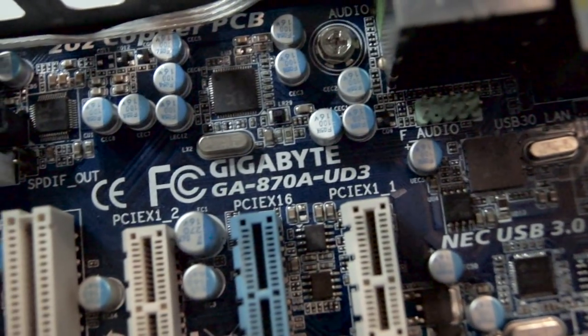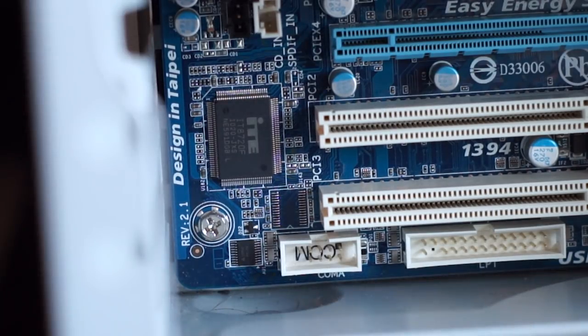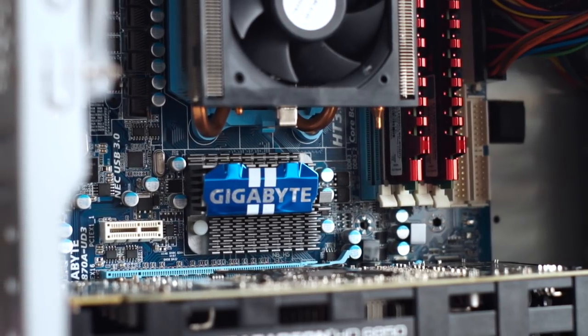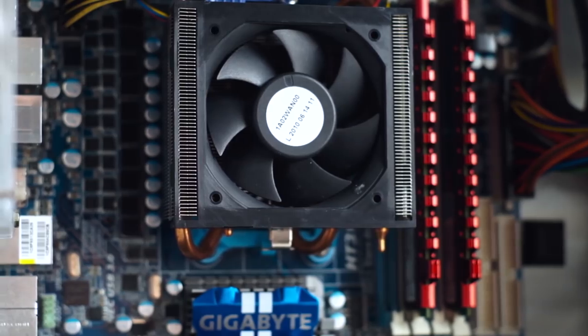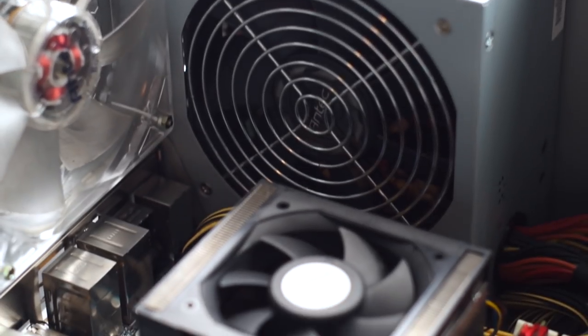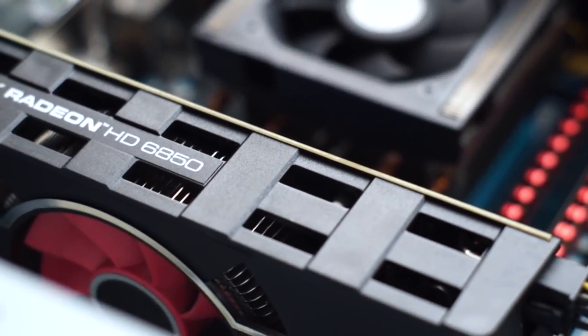Now on to the motherboard — the Gigabyte 870AUD3. It's a board released back in mid-2010 for around $110 USD. It uses the 870 Northbridge with the 850 Southbridge. It supports core unlocking, USB 3.0, and SATA 3. As far as overclocking goes, the 8+2 phase VRM should be good up to 1.45 volts with this chip without a VRM heatsink. I might have one that fits with some slight modification, otherwise I'll point a fan at the MOSFETs to keep temps in check.